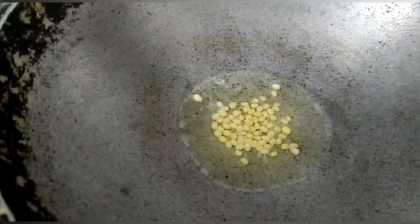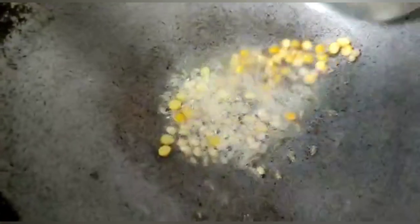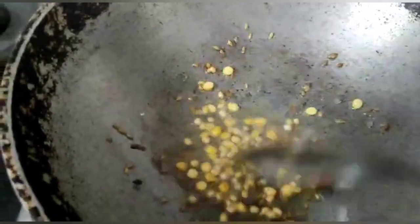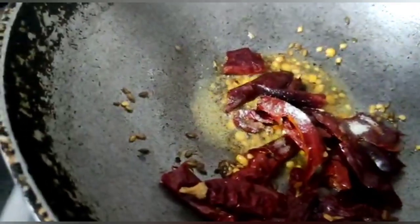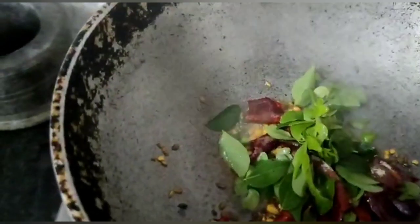Now into a pan add some oil. Add urad dal, channa dal, mustard seeds, and cumin, and fry them for a while. Now add red chillies, add hing powder, add some curry leaves and combine them well together.